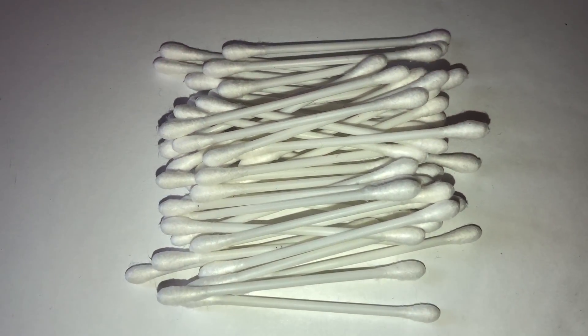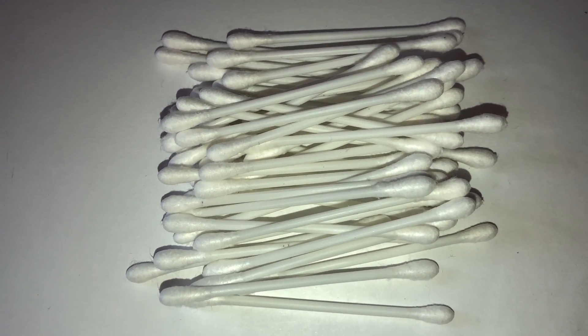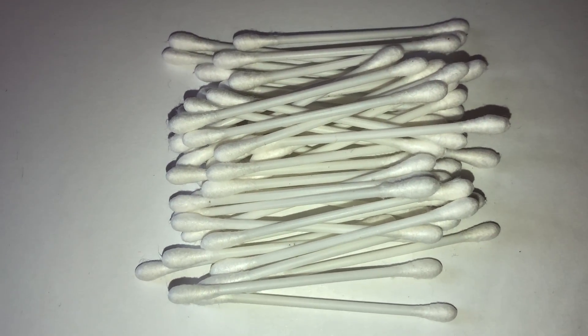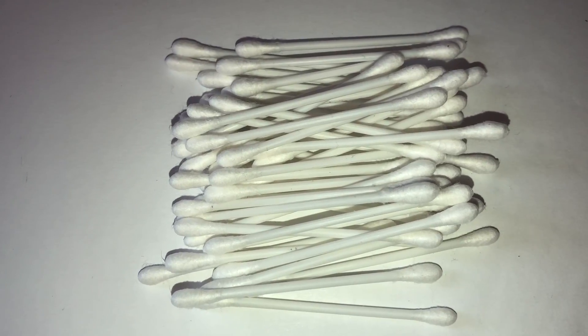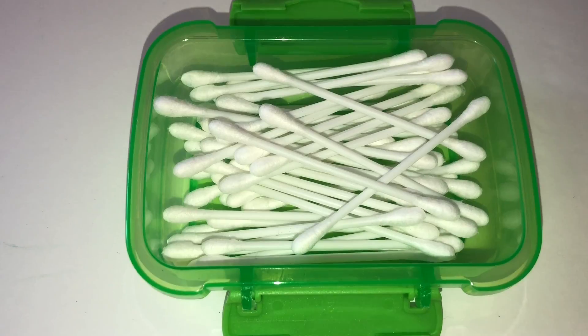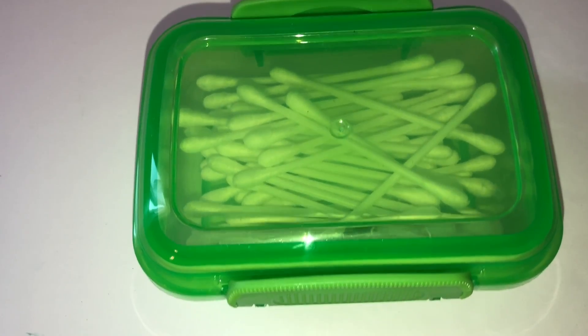The fourth item I've thought of are cotton swabs. Don't you need cotton swabs every once in a while? Or maybe at school you might have students do projects using cotton swabs. I decided to place these inside the container, and they fit so perfectly well inside.